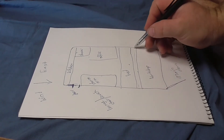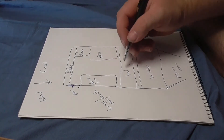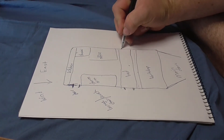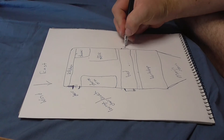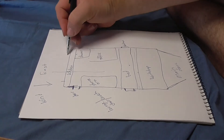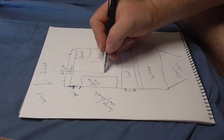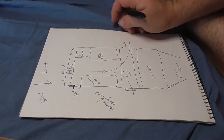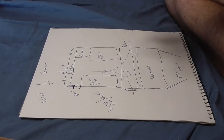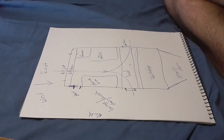That wall will be sealed off so dirt and dust doesn't get through into the living area. Above the bed at each end I'd like to put small windows so the breeze comes in through the big window, travels through the space, and exits out those smaller windows — keeping it cool without always needing insulation.